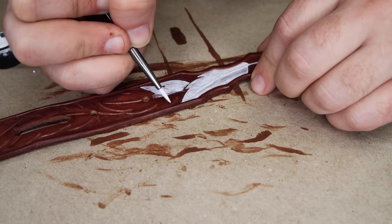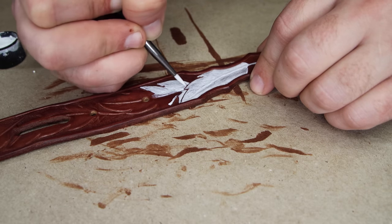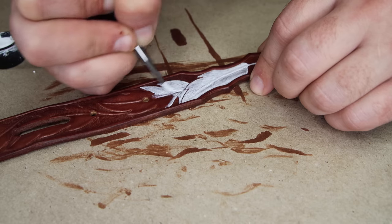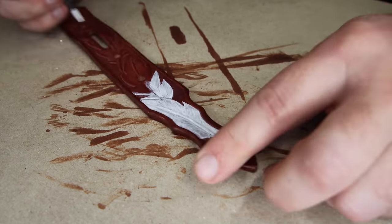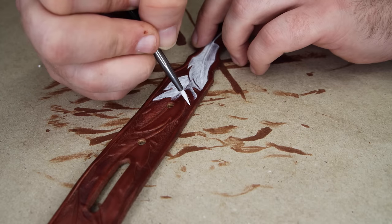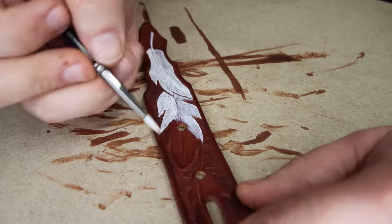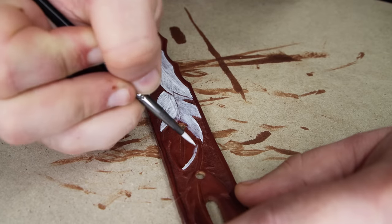Now we can start painting. Typically if I'm using white I'd use an off-white, but since we're going to antique these anyway, no matter what we put on there it's going to end up off-white. So I'm just using regular Angelus white. You'll probably need to put two coats on there. Take your time — this is the fun part.